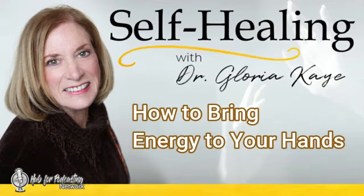To learn more about Dr. Gloria Kaye, visit drgloriakaye.com — that's d-r-gloriakaye.com. You can listen to past episodes or sign up to have them emailed to you at hub4podcasting.com, or visit Dr. Gloria Kaye's YouTube channel. Until next time.